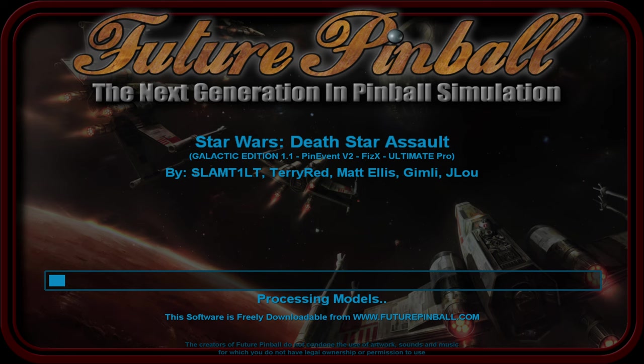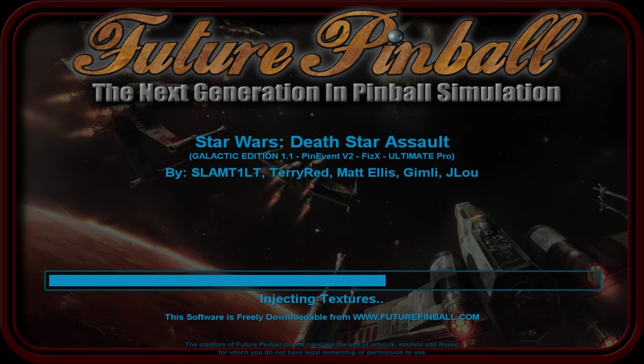This table takes so freaking long to load - it's probably the longest loading table in Future Pinball and visual pinball history. It's a very large table, around 345 megabytes, by far the biggest Future Pinball table. Future Pinball is older and the way it parses 3D models used as Future Pinball models takes a very long time. Anything physics-related like a flipper or bumper has to be a Future Pinball model.